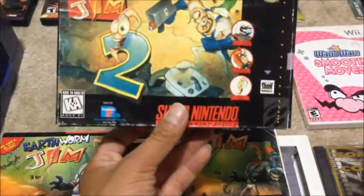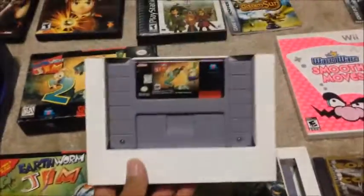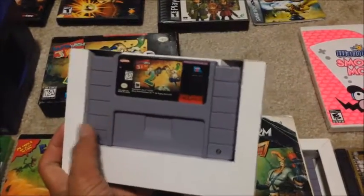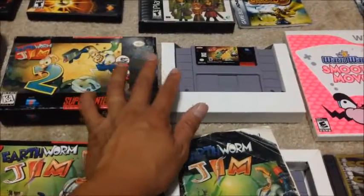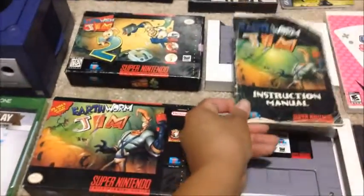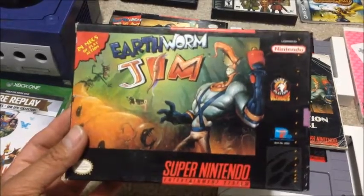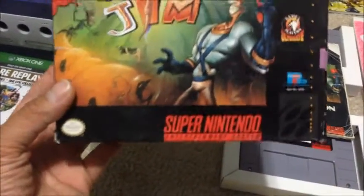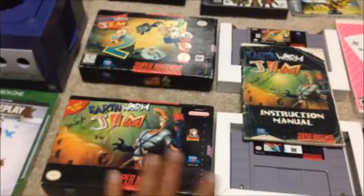Next we have Earthworm Jim 2 — also in very nice box condition. The only things missing are the manual and the original game insert, but that's okay. Loose copies already go for $25, so getting the game, an insert, and the box for $25 is basically paying loose price — pretty awesome. If you guys haven't played Earthworm Jim, it's pretty cool. When I was a kid I thought it was so weird — a worm running around shooting things — but I tried it and it's actually really good. Now I have it in my collection.